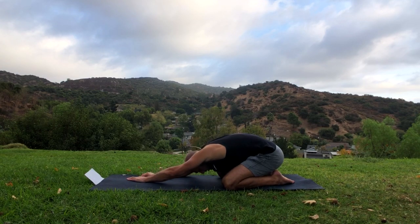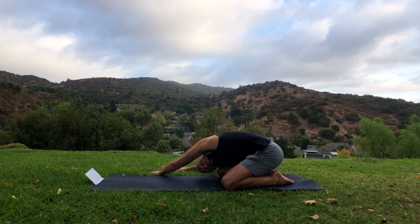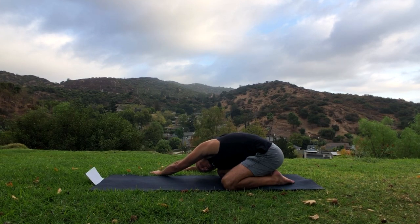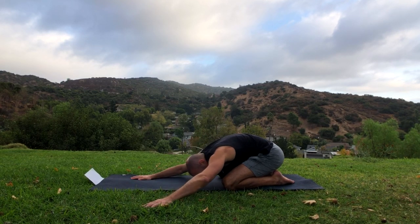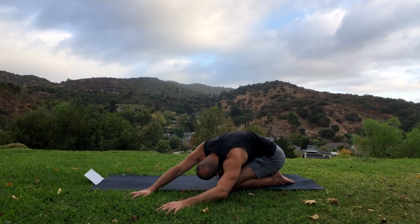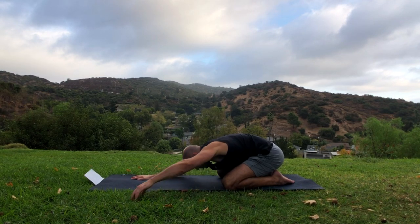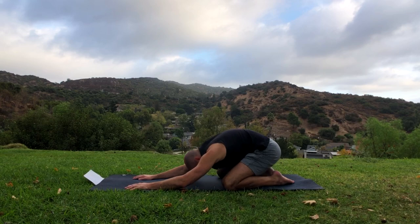While you're here catching your breath, walk your hands to the right and look under your left armpit. Take deep breaths — try to relax your butt and glutes to sink toward your heels. Walk your hands to the center and then to the left, look under your right armpit. Deep breaths. Put the hands to the center and let's get on hands and knees.